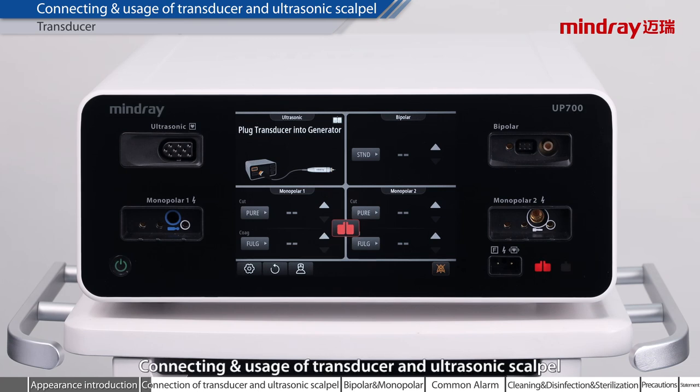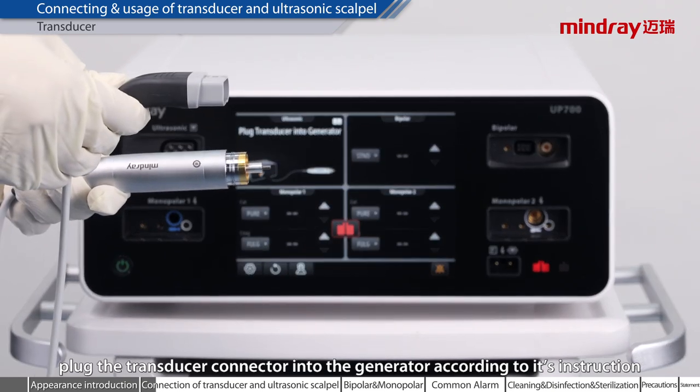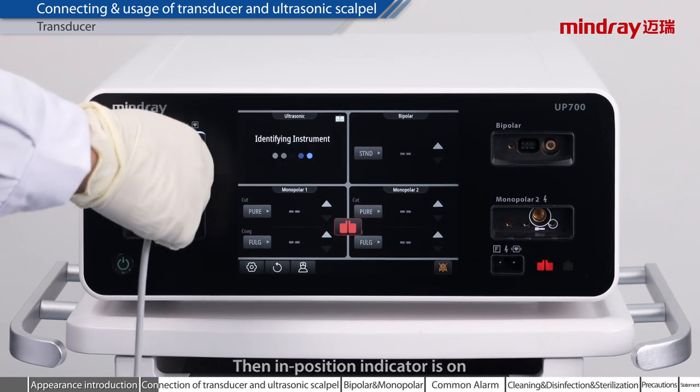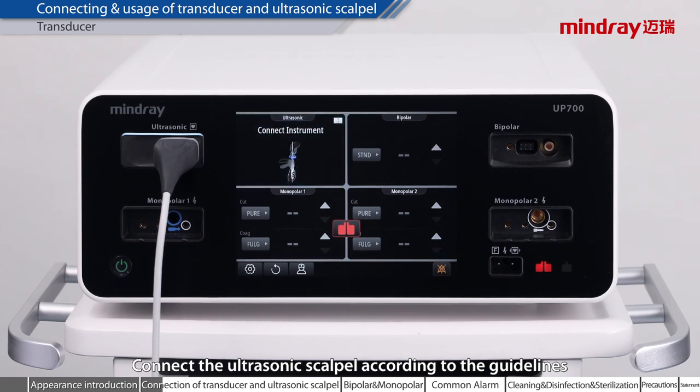Connecting and usage of transducer and ultrasonic scalpel. Firstly, plug the transducer connector into the generator according to its instruction. Then, the in-position indicator is on. After successful device identification, connect the ultrasonic scalpel according to the guidelines.